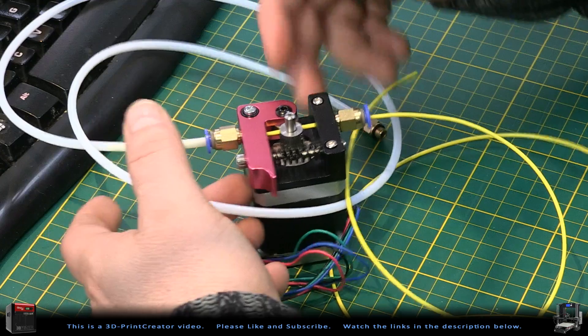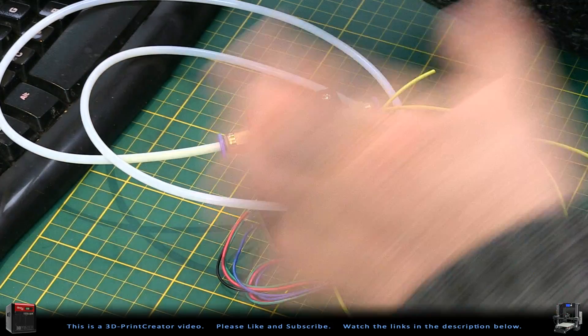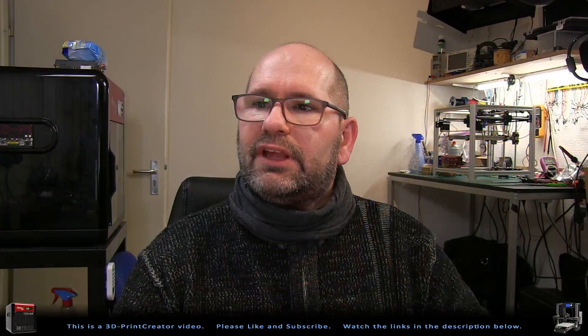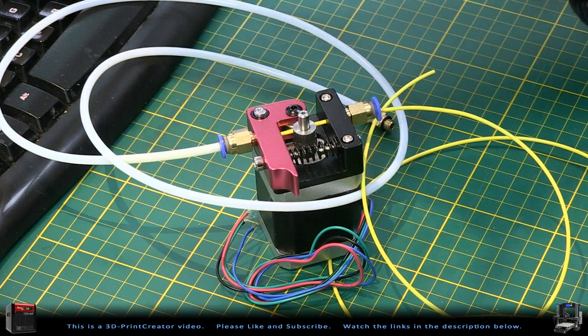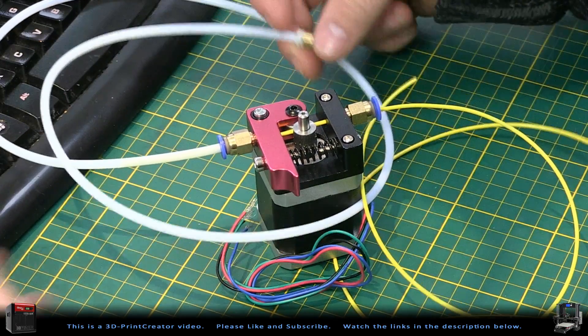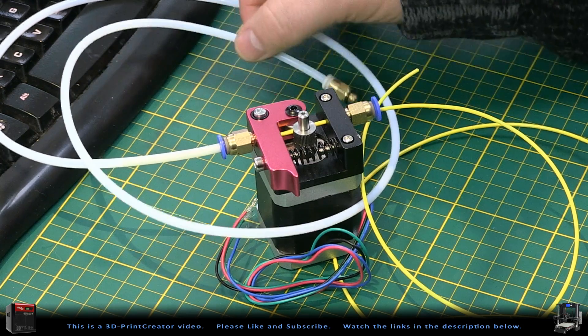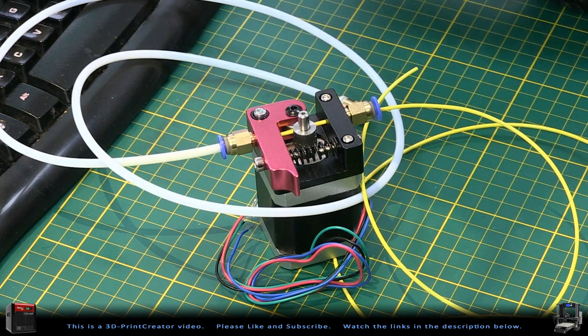The advantage of using a system like this is that it makes the carriage — the part that drives through the printer — very lightweight. This means the carriage can be moved faster because it doesn't have to carry the motor, and therefore your printer can print faster. But there is also a disadvantage: the PTFE tubing makes it easy for flexible filaments to be compressed and stretched inside the tubing, so you can't use it very well for flexible filaments.